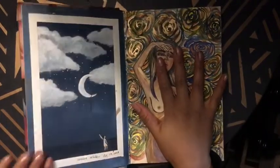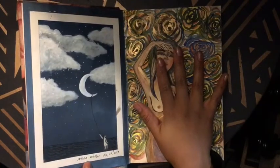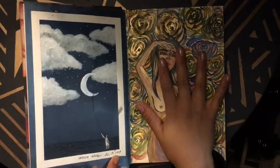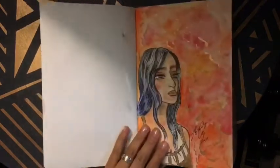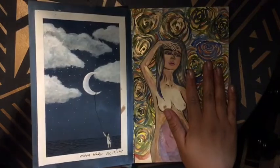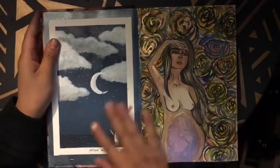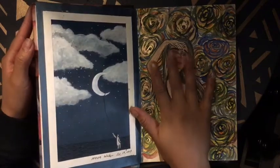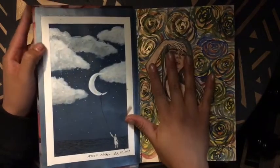This one on this side I called the Moonwalker. It's done on October 19th, 2017, so it jumped from March all the way to October. I used a fine tip as well with white acrylic paint. I wanted to experiment with different mediums.